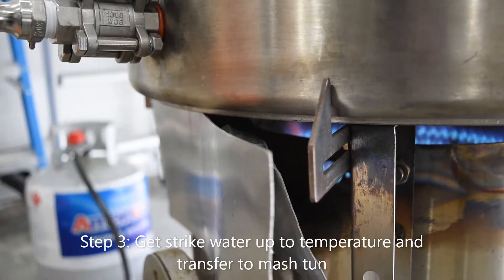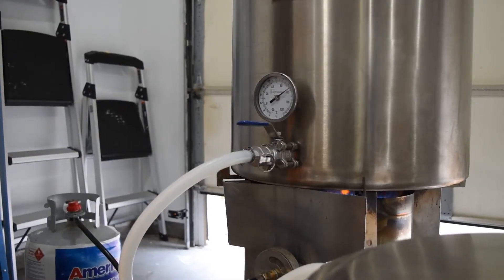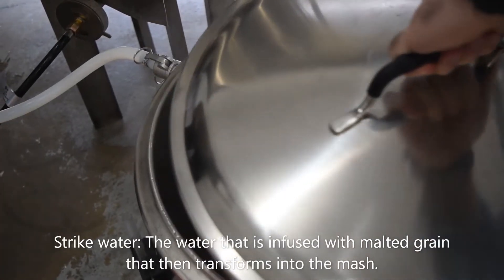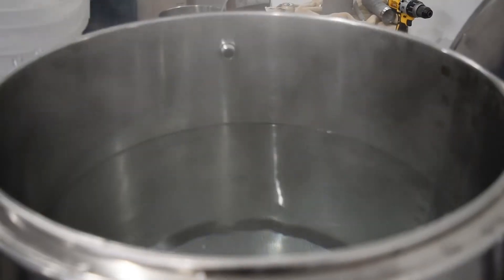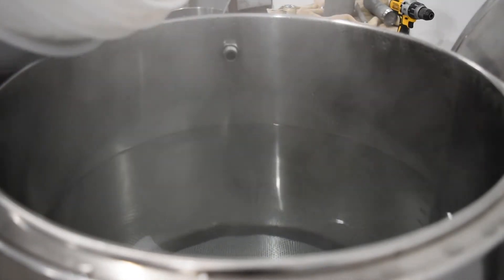Step 3: Get strike water up to temperature and transfer to the mash tun. Make sure to consider that you will lose some heat when transferring the water to the mash tun and when you add your malt. You can use a mash infusion strike water and rest schedule calculator on BrewersFriend.com to determine what temperature your water will need to be.